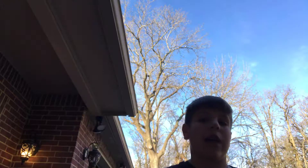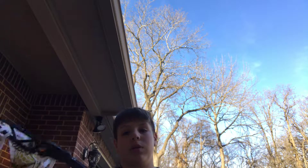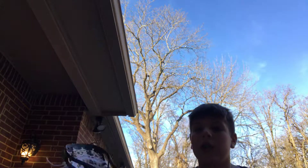Hey guys, so this is the Kid Perfect slash sports channel — not the actual sports channel, but sports. Today I'm going to be teaching you how to cradle with a lacrosse stick.